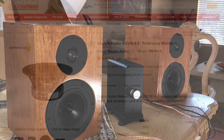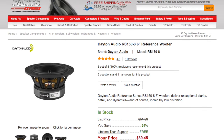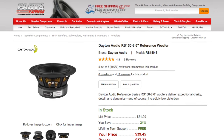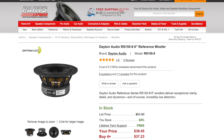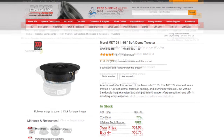The woofer is the Dayton Audio RS150 — it's a six-inch woofer from their reference line. It goes down to 47 Hz and as high as 4.2 kHz, and it runs $40 a piece.